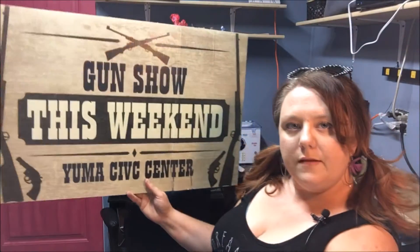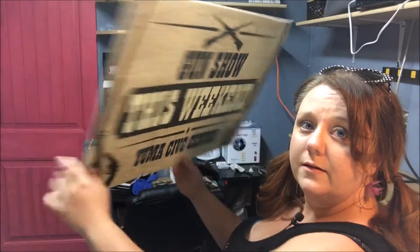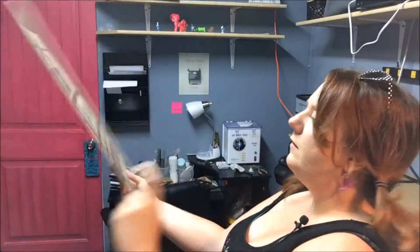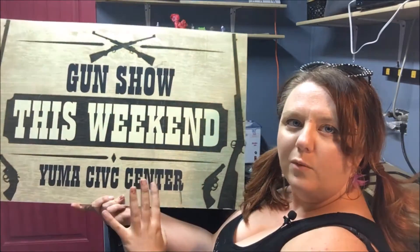And then we have some fancier ones. They say the same things, but they look a little more awesome, and these are double-sided. This one's been around for a couple years, so it's been a little smudged, but this one catches the eye of those who like a little more color. So we alternate between the two.